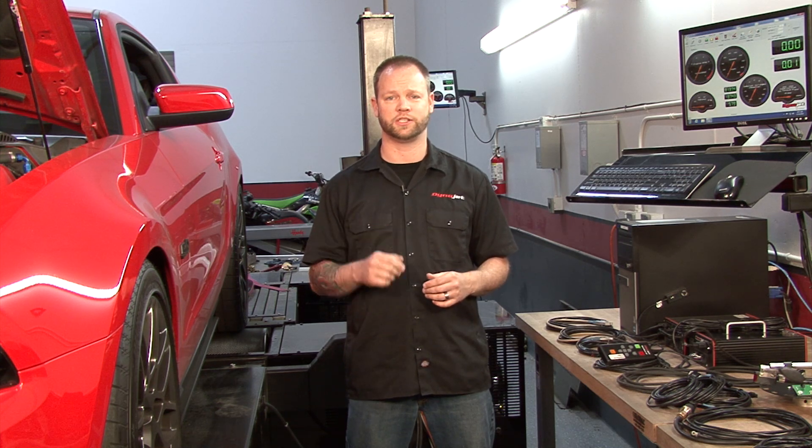Hi, I'm Carl with DynoJet. Today I want to talk about our new Dyno Electronics DynoWare RT and our new software PowerCore, which also includes WinPEP 8. DynoWare RT is available on all new chassis dynamometers and is also available as an upgrade on our existing chassis dynamometers.